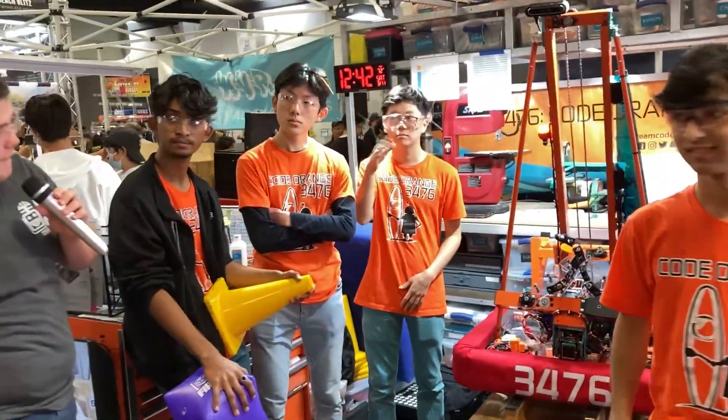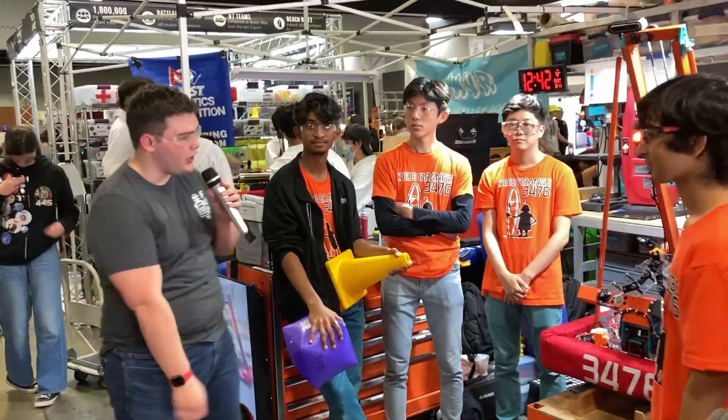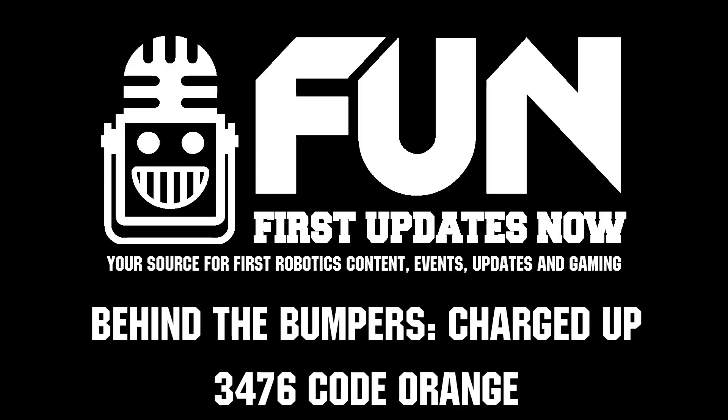Thank you guys so much — Code Orange have been absolutely incredible here at the 2023 Orange County Regional. They're definitely going to be a team to look out for the rest of the competition season. Thank you guys, and good luck at the rest of the competition.